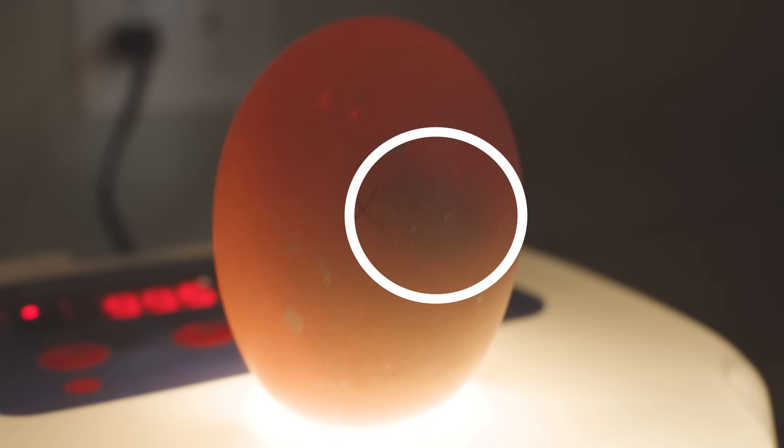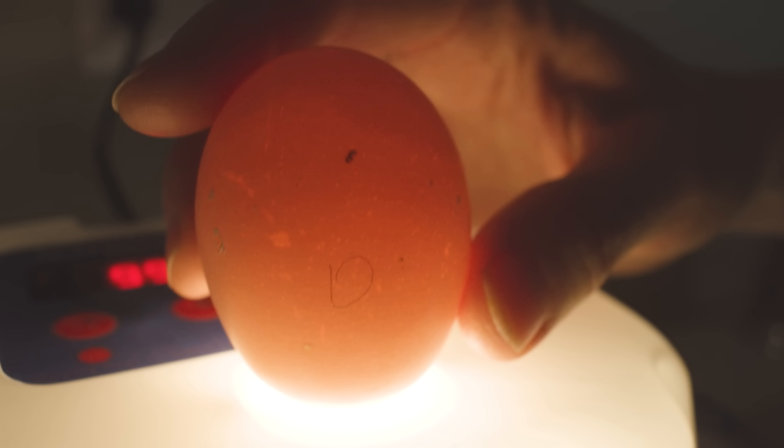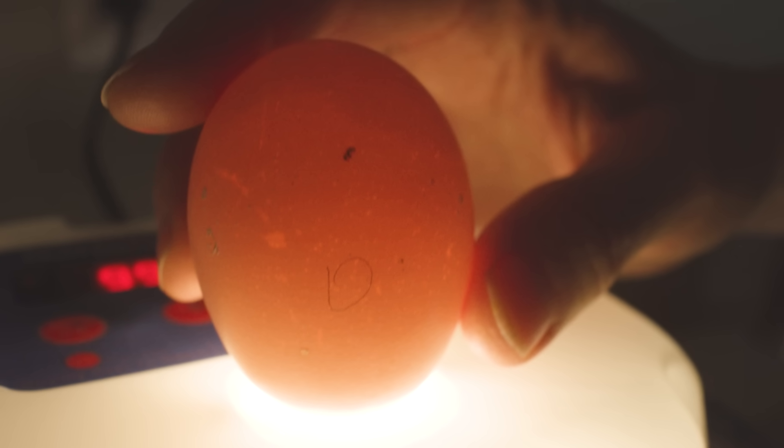Now that we have a little background on candling, what exactly are we looking for at days 7 to 10? A solid mass or gray blob will indicate that the embryo is actually growing in the egg. Eggs that seem clear signal infertility, or that the embryo just hasn't made it, and those will be removed at this time.